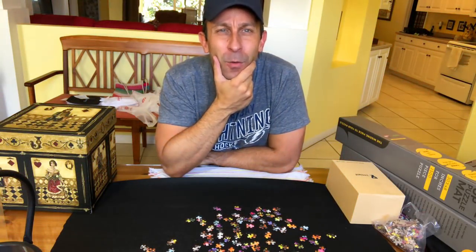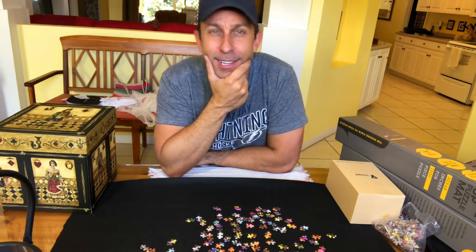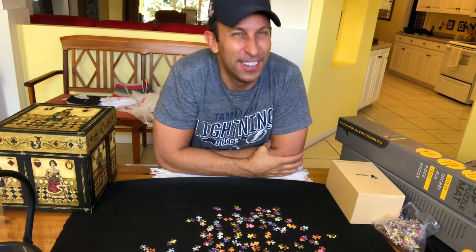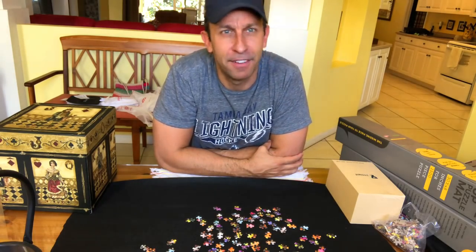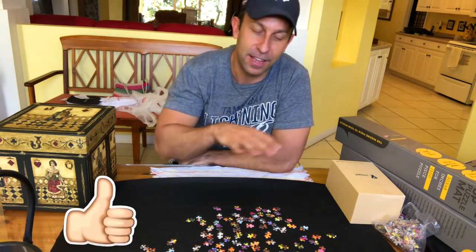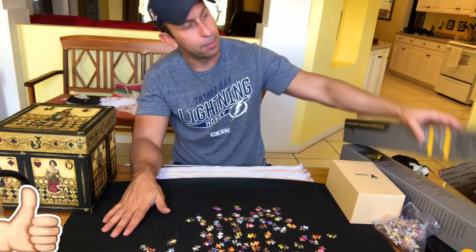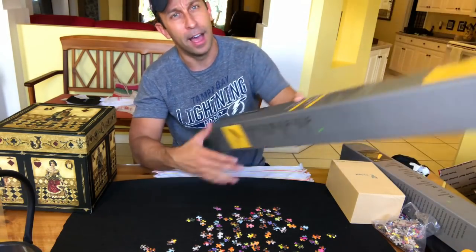Hey everyone, this is Adam from 9-1-1 Reviews and we've got a tremendous emergency review for you today. It's because of my five kids. Anyway folks, we've got a fun one for you. This comes to us from Jamie, it is a product of Grateful House.